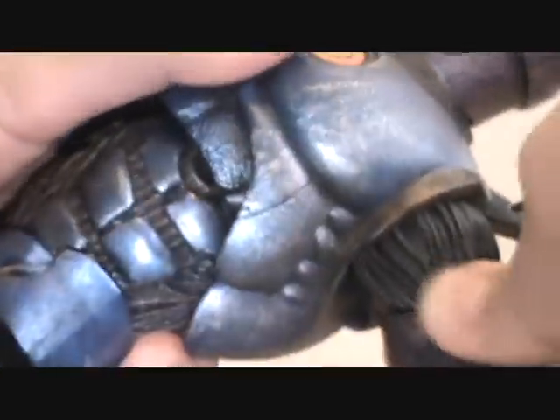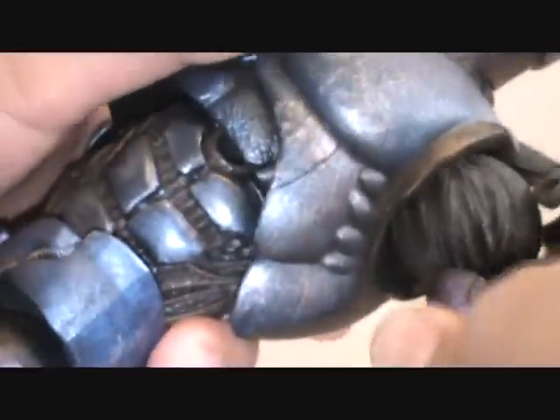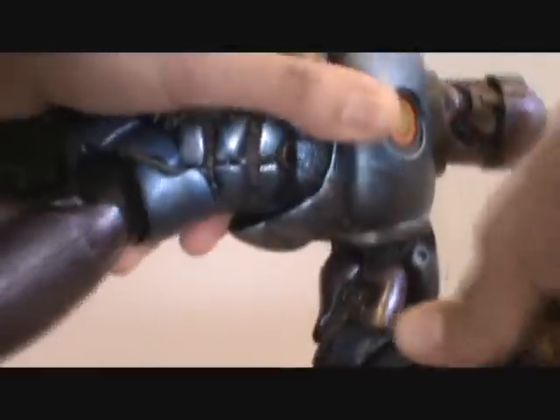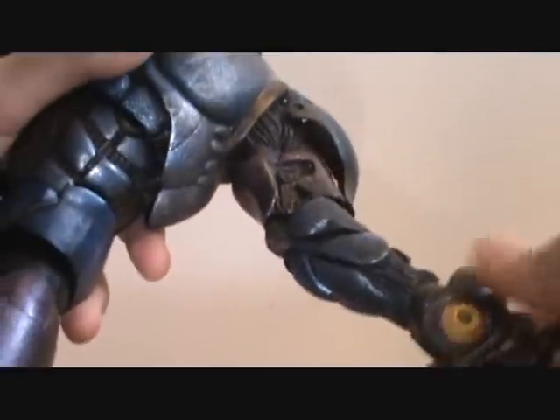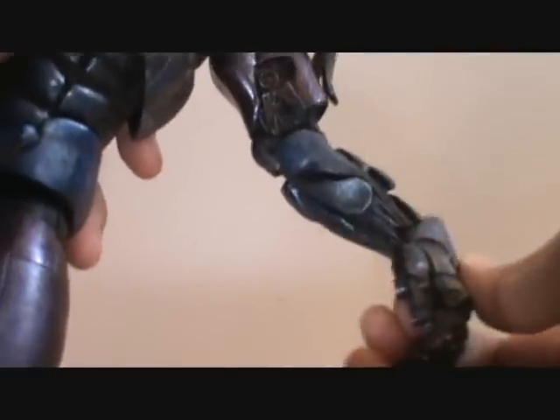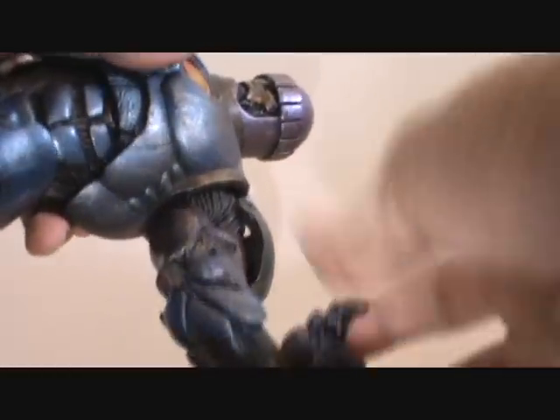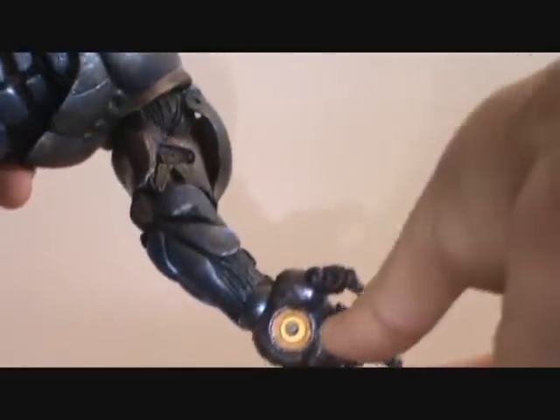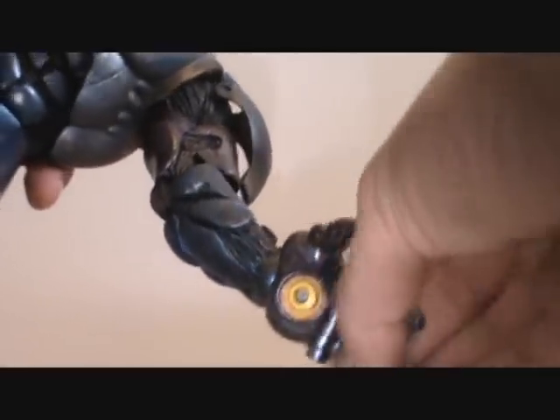He has a ball joint right here. Another thing that kind of sucks is that the limbs do pop off kind of easily. He rotates up and down, has a bicep swivel, double jointed elbows, and the wrist moves side to side and up and down a little bit. He's got thumb articulation — I think that is sick — and individual finger articulation, and it's the same way on both sides.